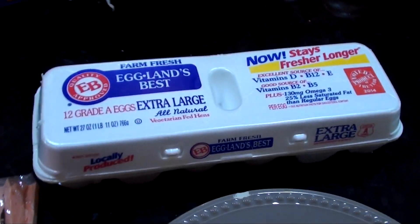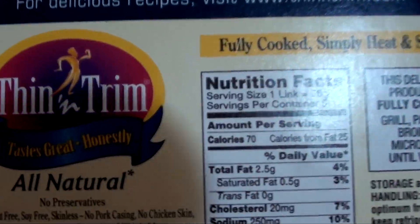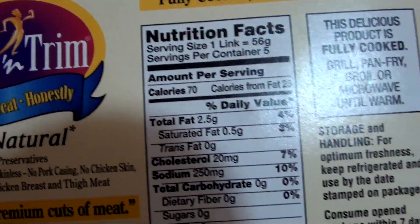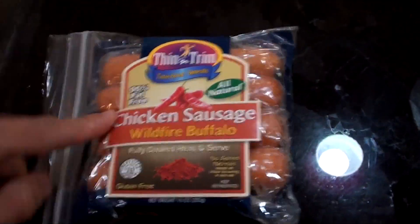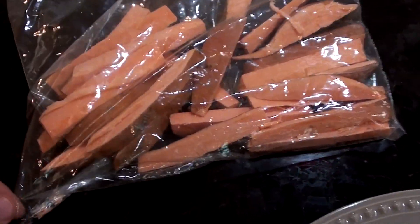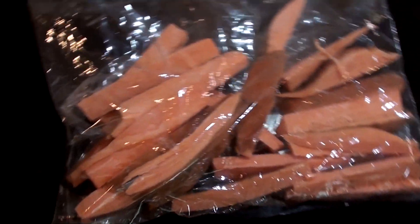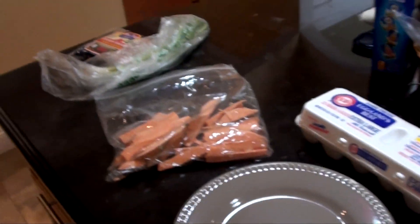Hey, what's going on everybody — July 1st, Tuesday, around 10:30 a.m. About to make myself some breakfast. We got some eggs here and some sausage I just picked up from Stop & Shop. Pretty impressed with the macros — 70 calories, two and a half fat, zero carb, and 12 protein per link. We're going to cut this up and throw it in a little omelet, and I'm also going to cut up some sweet potato and make hash browns. I'll show you what it all looks like when it's put together.